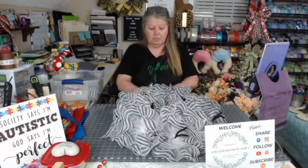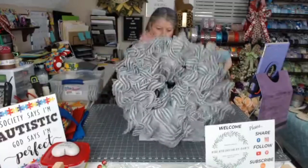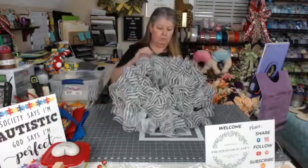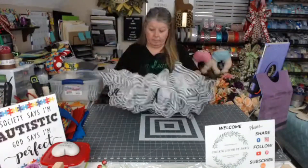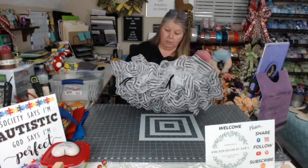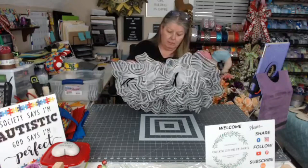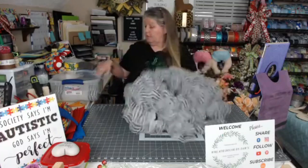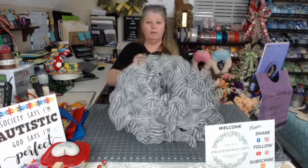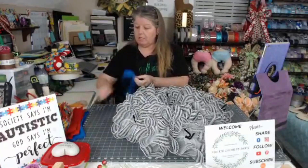I'm just fluffing these out. I should have done my ribbons and all that at the same time. Let me count — one, two, three, four, five, six, seven, eight, nine, ten. Yes, that's right. I cut two extra, so we don't need those. There is our mesh. Now we're going to put our ribbons on — I didn't dovetail them, so let me do that really quick. Sorry, you guys have to sit and watch me do that.